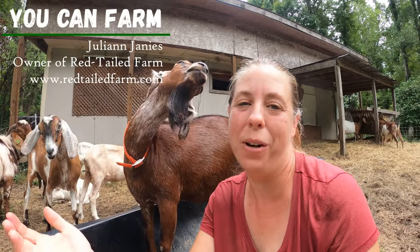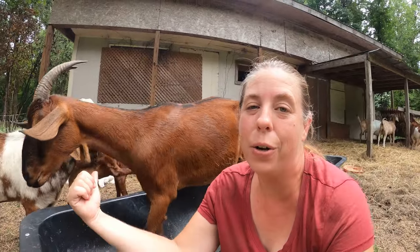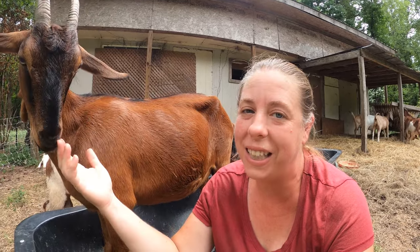Hi friends, my name is Julie and welcome back to my farm. Today I want to talk to you all about breeding goats. We're gonna go over how to know that your girls are in heat, your options for getting a buck and getting them bred, and how to tell if they're pregnant.